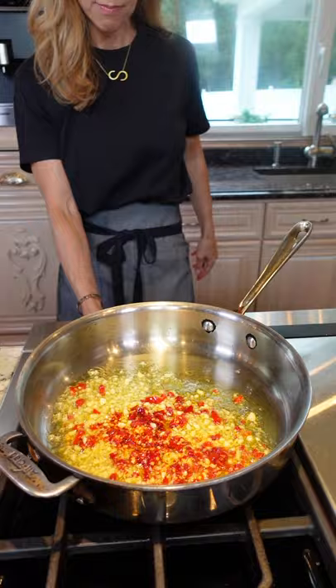Best tools in the kitchen. Get in there. Mash them up. Quarter cup olive oil. Add the garlic and the chilies. Medium-low heat. Sauté until you can smell the garlic, about 30 seconds.